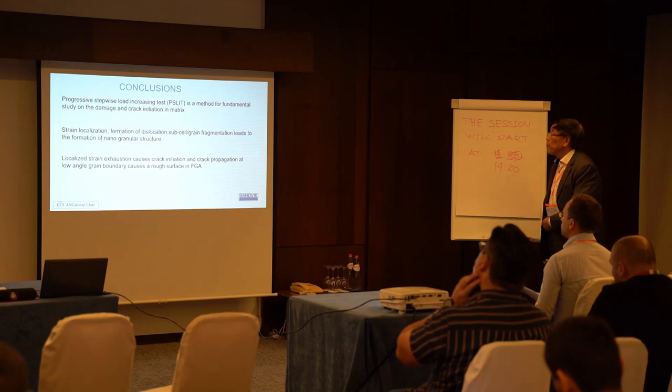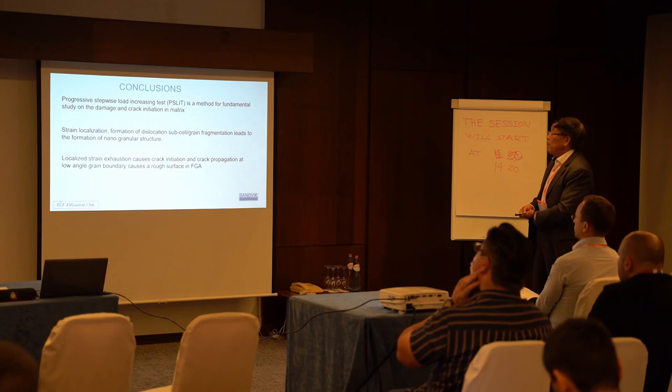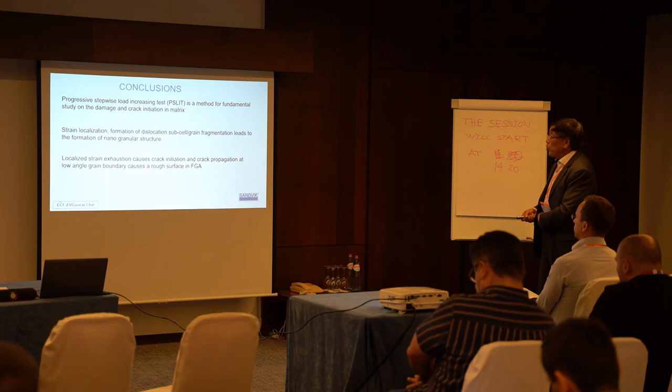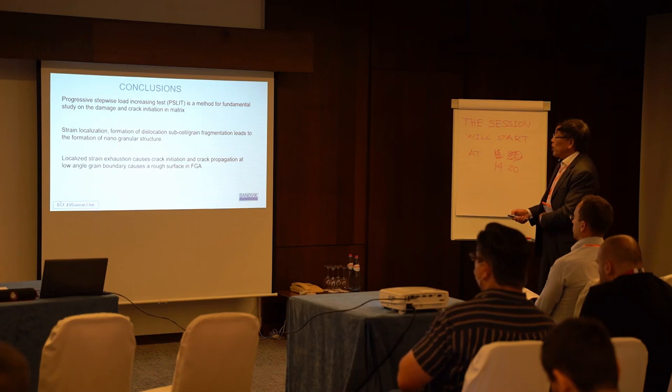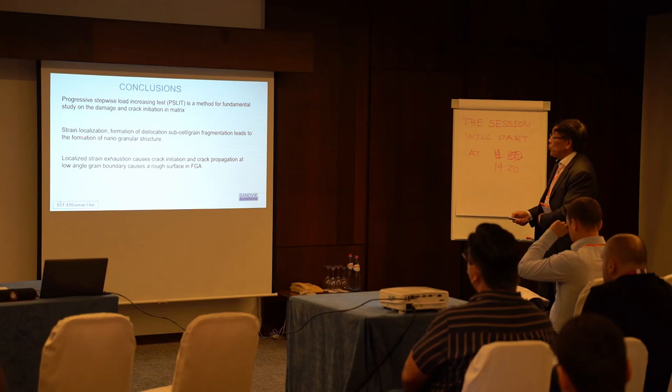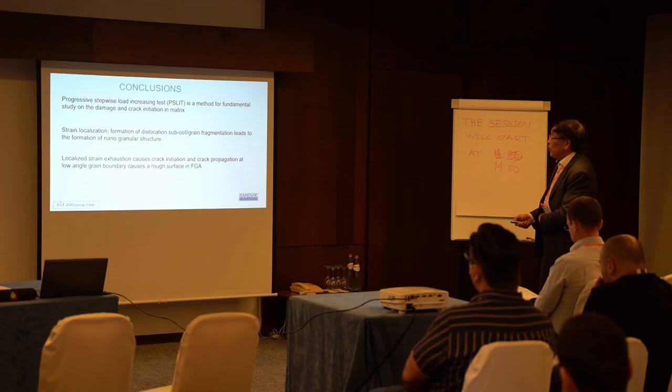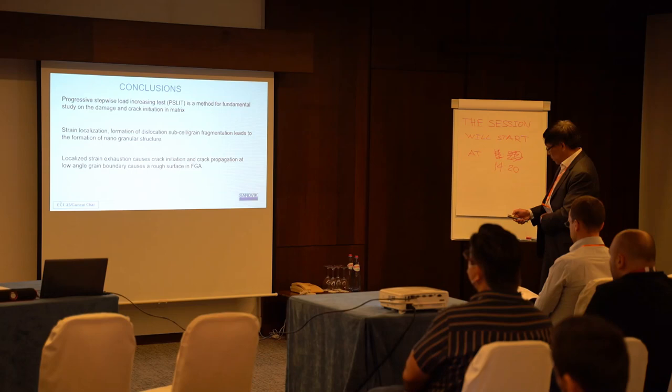In conclusion, this method — using a single sample with a stepwise loading increase test — is a good method for fundamental study of crack initiation, due to the very high cycle fatigue capability. Grain fragmentation and formation of dislocation subcells in the grain fragmentation are related to the formation of FGA in the matrix. Local stress exhaustion causes crack initiation, and low grain alignment in fine grain areas causes the rough surface.